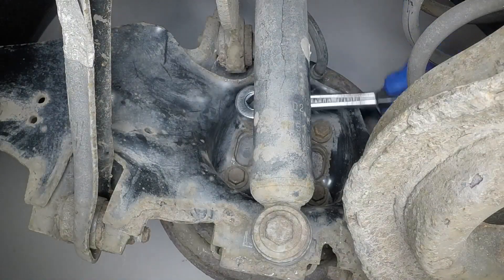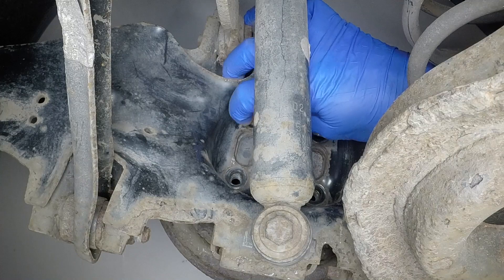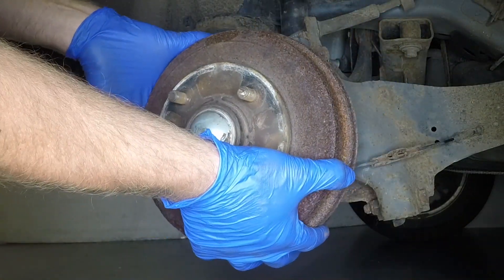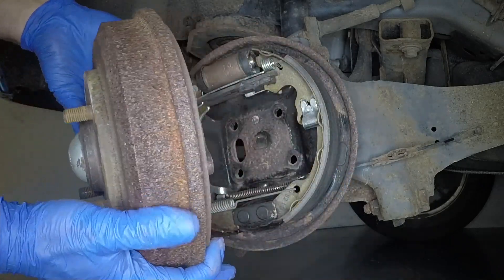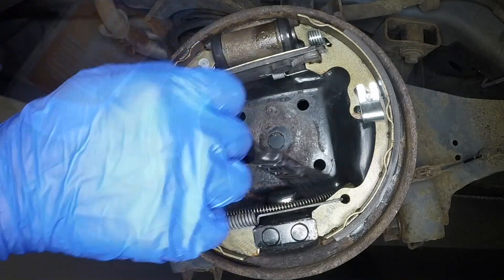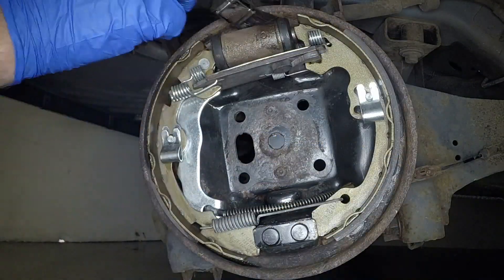Undo the four retaining bolts, then pull the hub and drum assembly from place. Note their fitted positions, then use brake cleaner and a soft brush to clean the brake components.